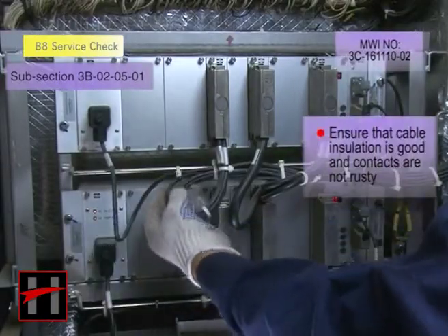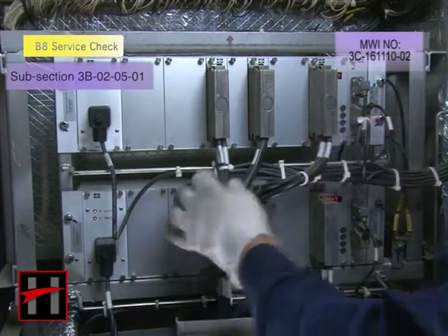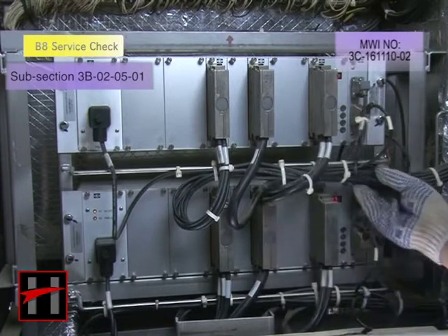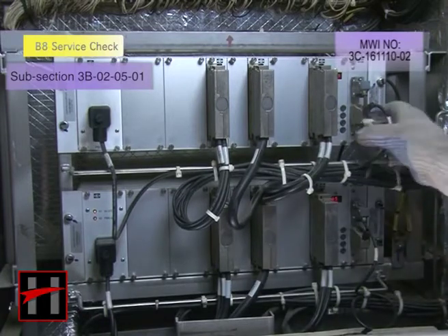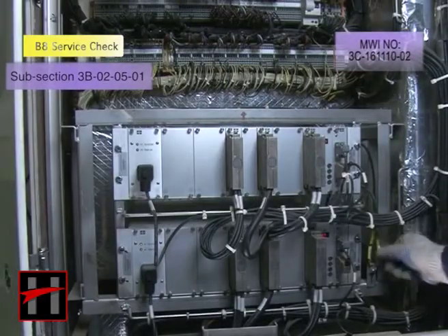Ensure that the cable insulation is good and the contacts are not rusty. If contacts are rusty, replace them.